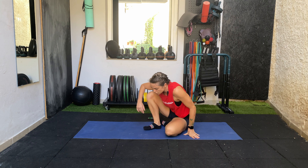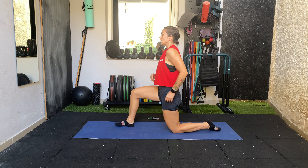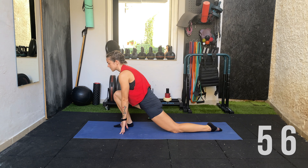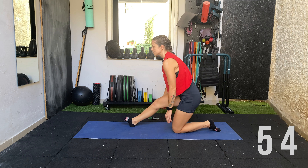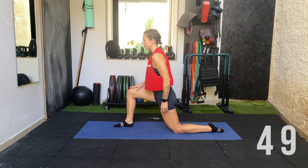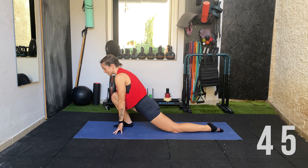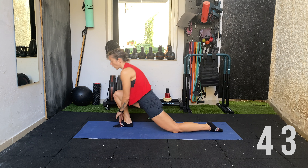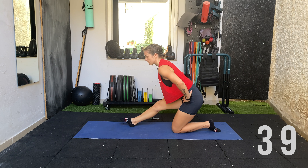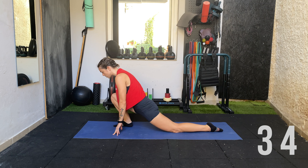Next we're going to go into a kneeling hip flexor and hamstring stretch. Come to a half-kneeling position, lean forward, and place your hands down on the floor to get a nice stretch on the hip flexor. Then come back into a hamstring stretch — push the knee forward making sure it's in line, the hip drops towards the ground until fingers are touching the floor. Push up off the leg, toes pointing up, knee straight. You can put your hands on your hips or on the floor — the floor requires a little bit more flexibility through the hamstrings.